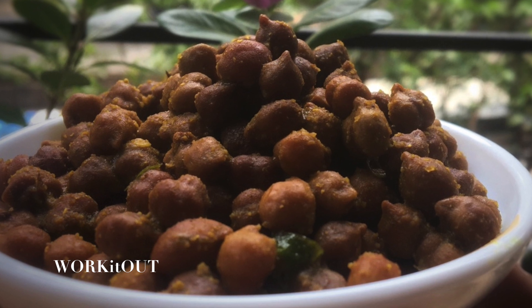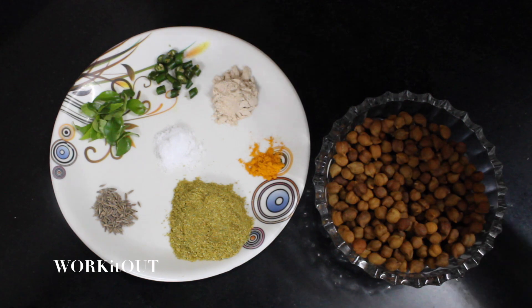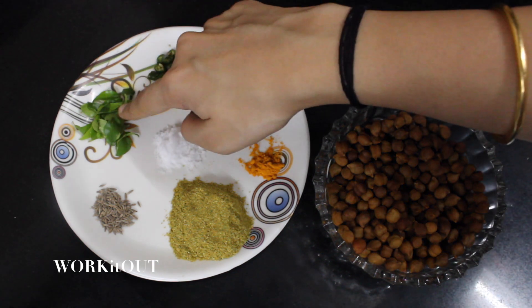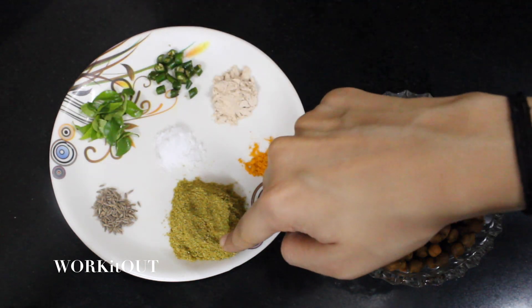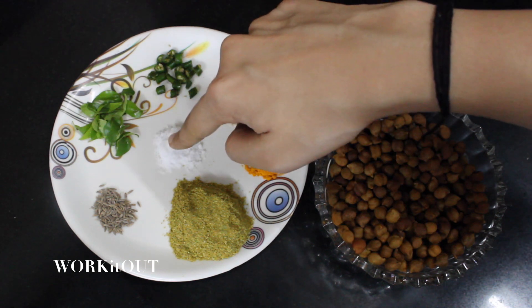So without any further ado, let's get into the making. For this, you need boiled brown chana, green chillies, curry leaves, cumin seeds, coriander powder, turmeric powder, mango powder and salt.